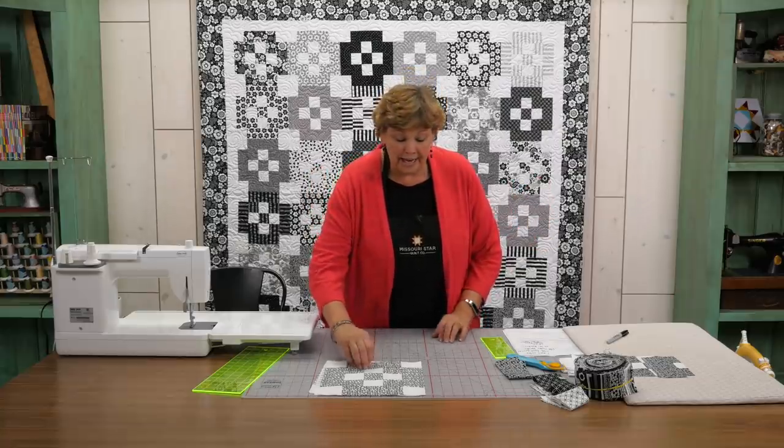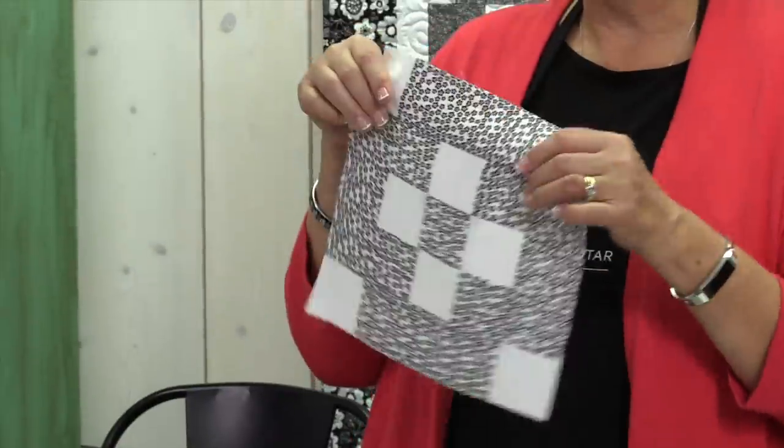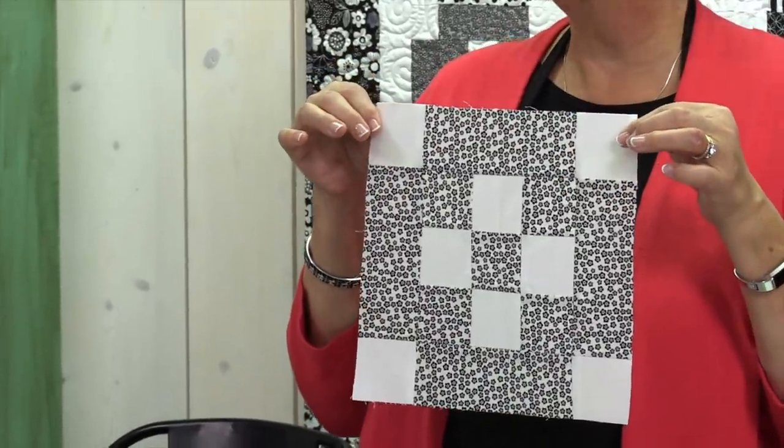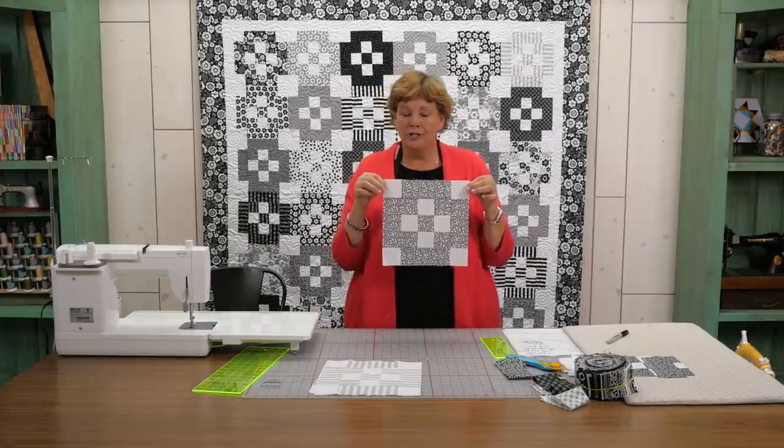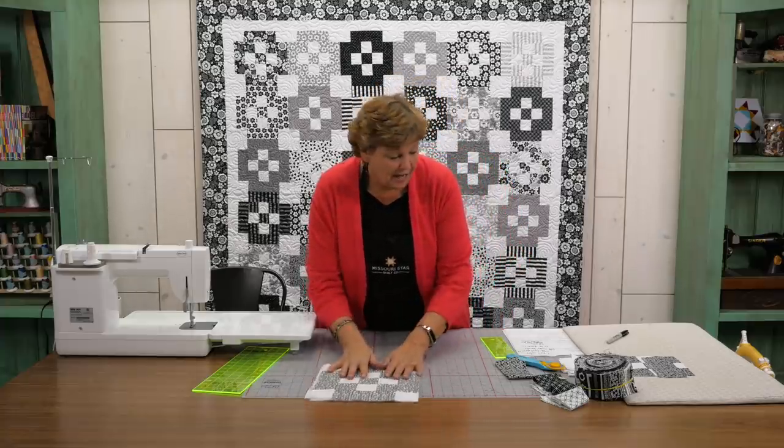Now the block we're looking at is this one right here. It's a little nine patch that we've bordered so it kind of floats in there. It has a really cool look to it. So let me show you how to do that.